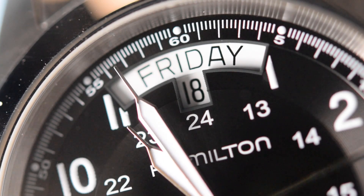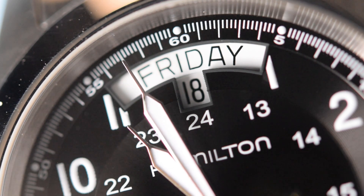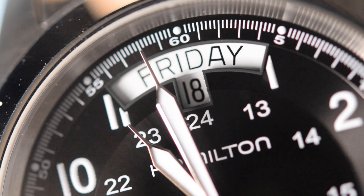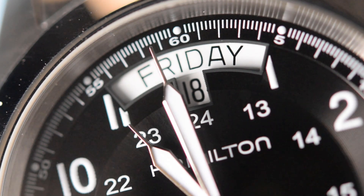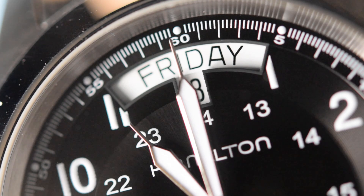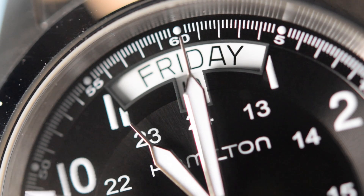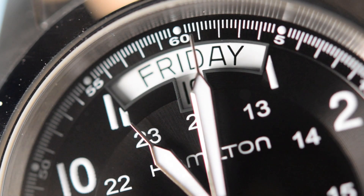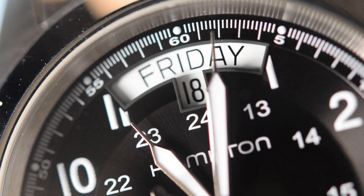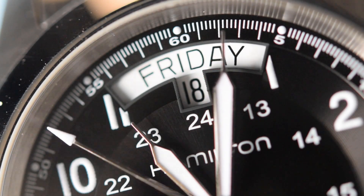Now, that day-date complication — not to everyone's liking. A lot of people really don't like the fact that the Arabics have been clipped. I've moaned about date complications clipping Arabics before, but I'm prepared to forgive the Hamilton due to the sheer practicality of that day-date complication. I'm one of these idiots that barely knows what day of the week it is, so a watch with a day-date complication is always a bit of a boon for me.